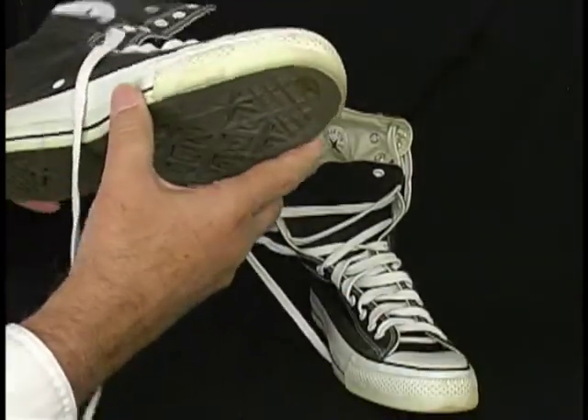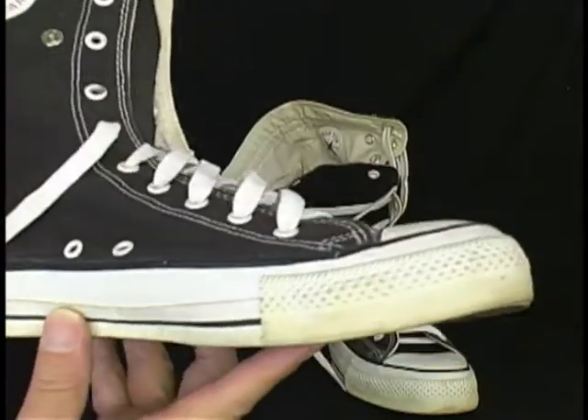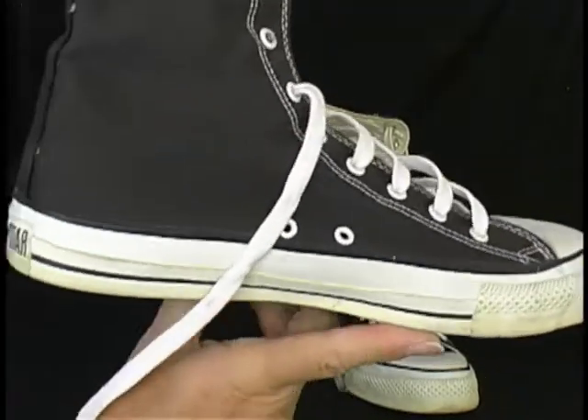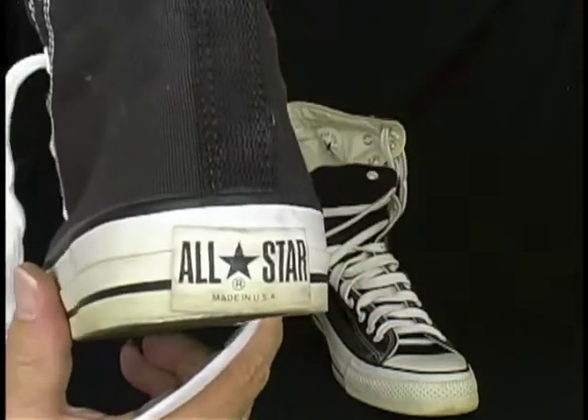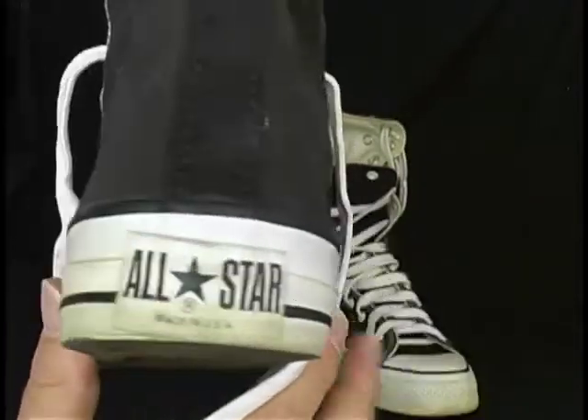For condition, they're in great shape. Virtually new. Let's look all around this one too. And on this one, the Made in the USA label is unworn.